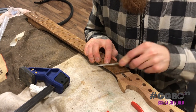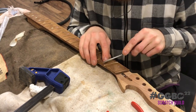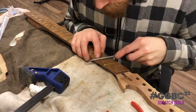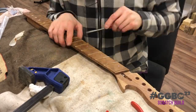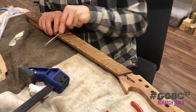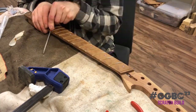Greetings, Kelorians! The child is fully at work with shaping the neck. Here you see him using a three-cornered file to soften up the edges of the frets. This is the most important point for a guitar player because you feel each little bump on the neck, and especially those pesky frets.